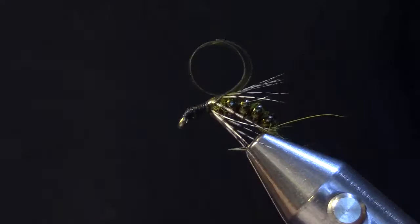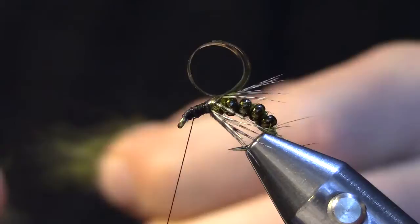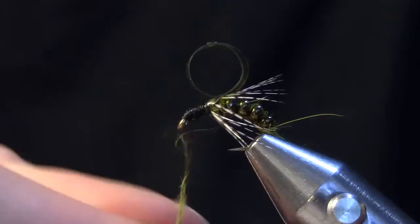The next thing I'm going to do is put a little more wax on my thread and finish the head of the fly using a little bit more of the olive hares ear dubbing. This dubbing noodle is going to be a little bit shorter and a little bit thicker, and I'll adjust it as I go along to get the proper size head.